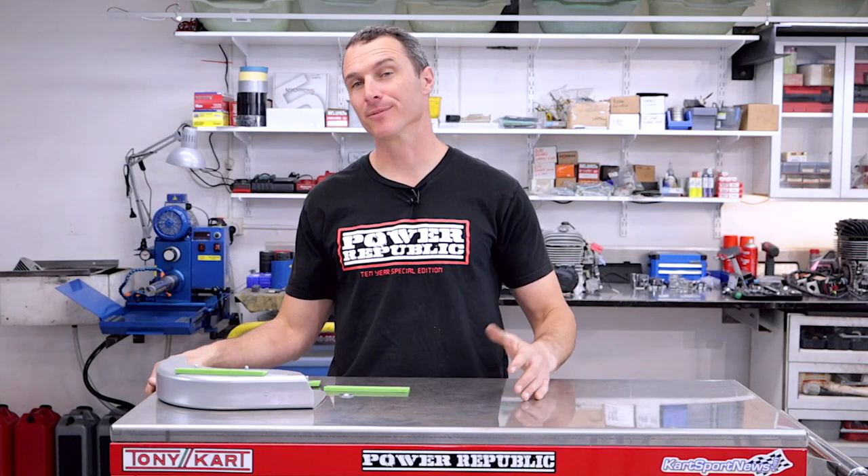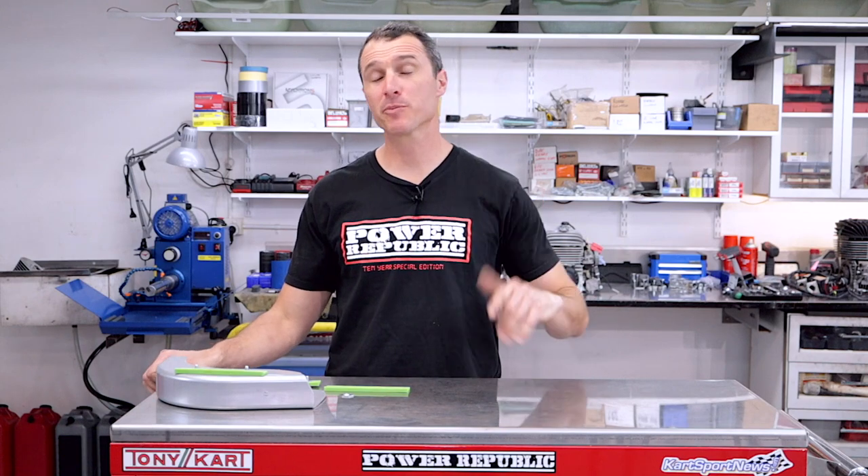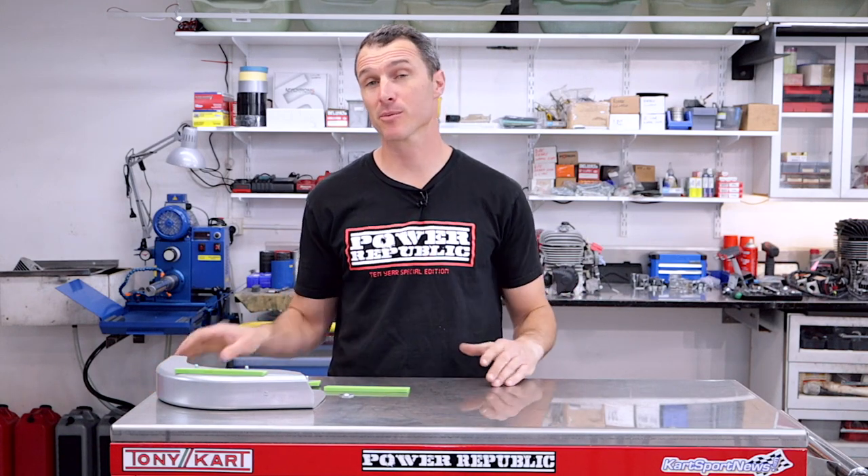Welcome back to the Power Republic YouTube channel. Thanks to everybody at home who's been subscribing and liking our videos over the last few weeks. It has been incredible. YouTube's blowing up and we're really stoked. So thank you to everyone that's following along.